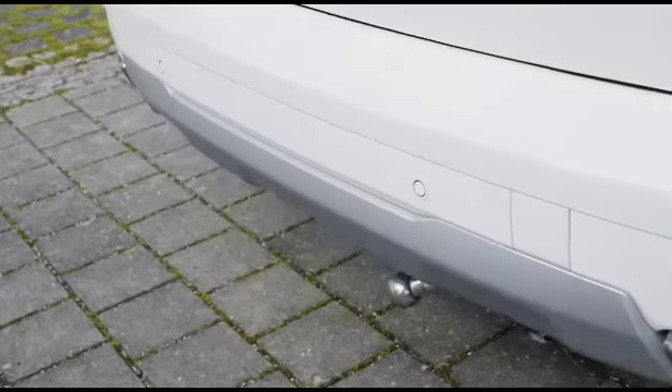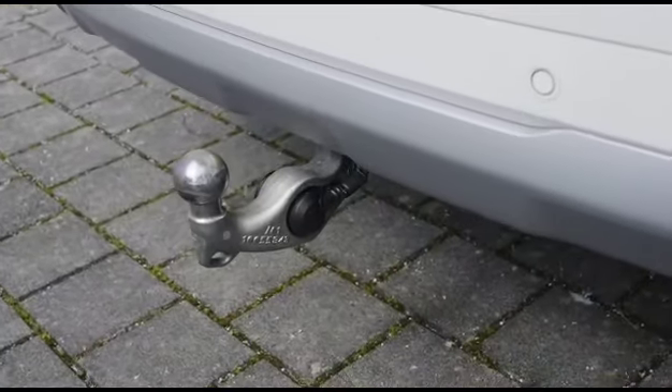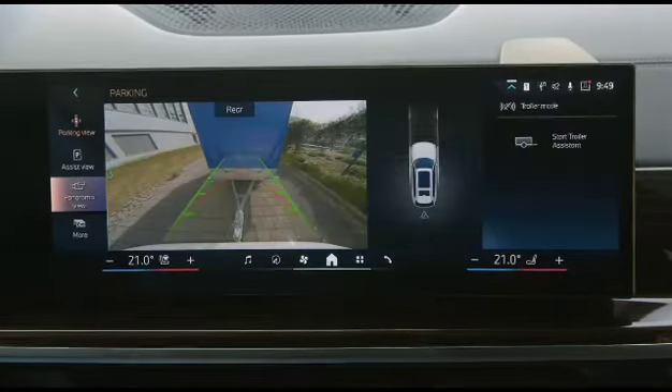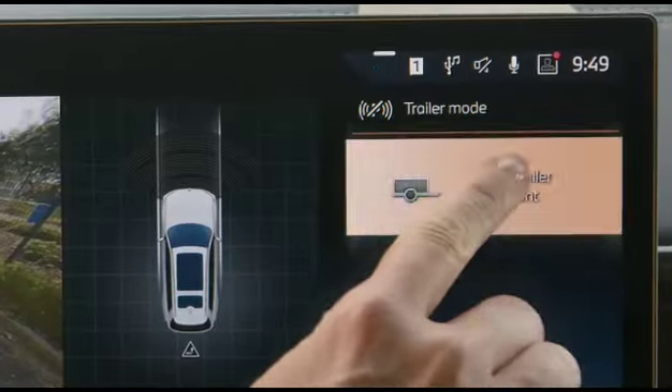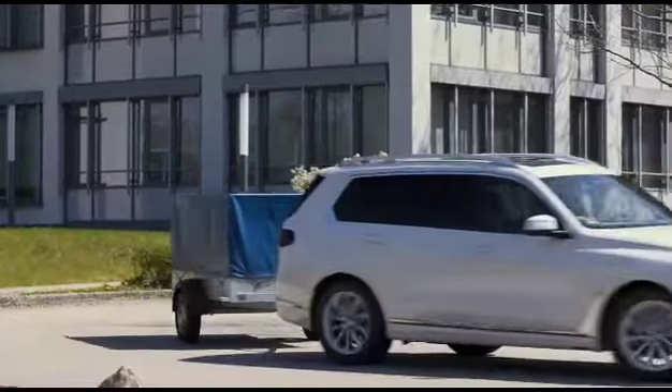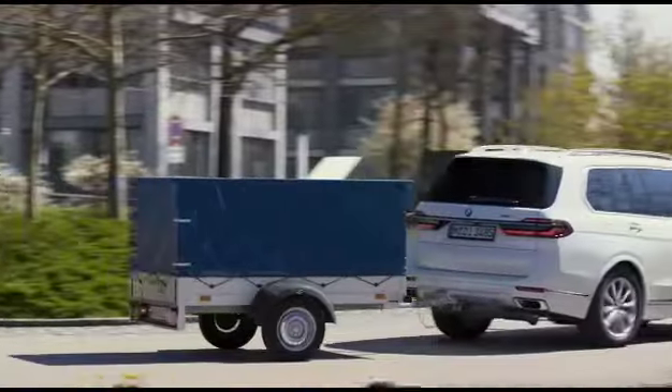Press the parking button in the center console and activate the Trailer Assistant. The system asks you to drive forwards and steer. After a certain distance, the Trailer Assistant is calibrated.